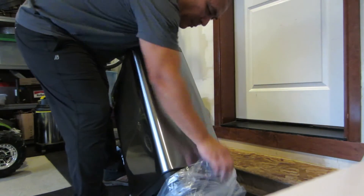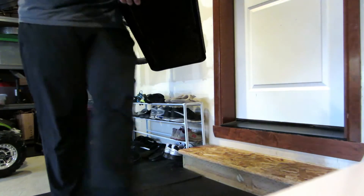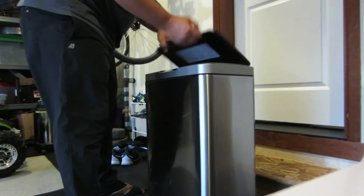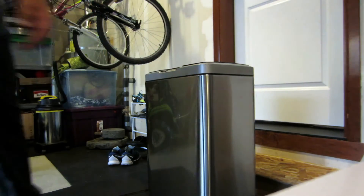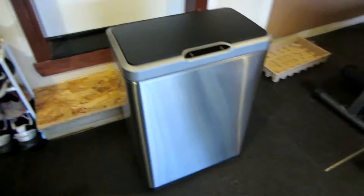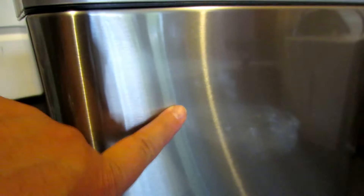Taking the wrapper off and kicking it to the side. So yeah, stainless steel design. It says you can't leave a fingerprint — look at that, no fingerprints!